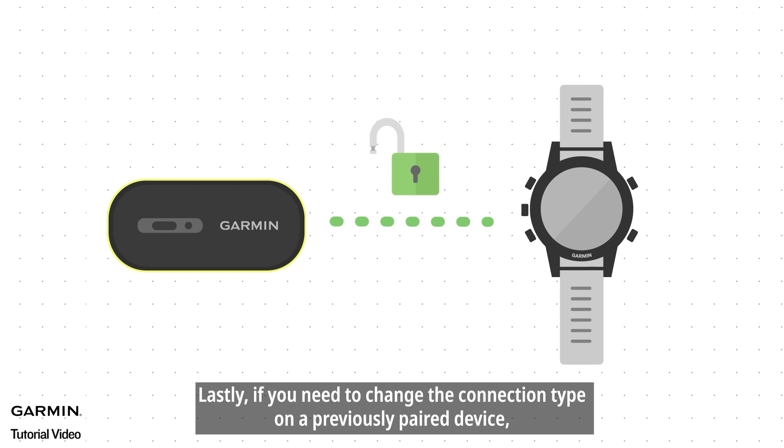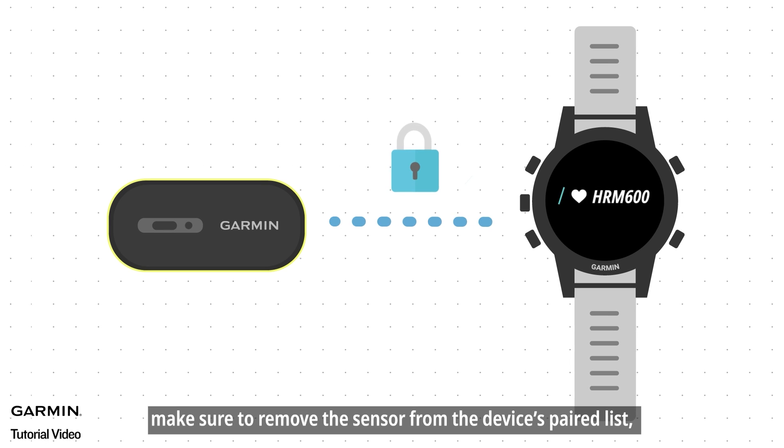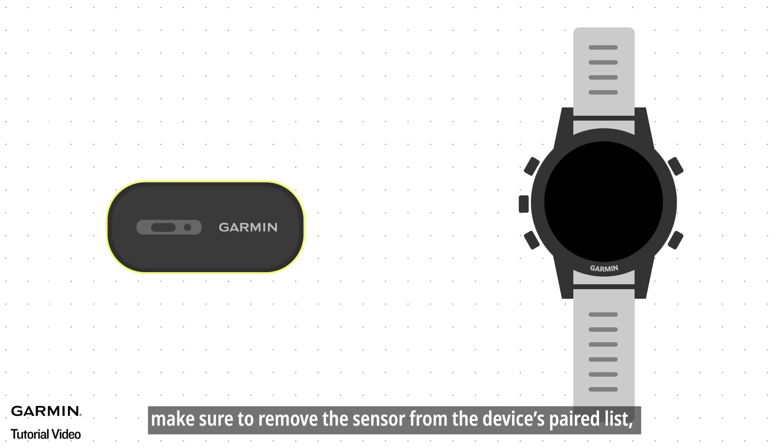Lastly, if you need to change the connection type on a previously paired device, make sure to remove the sensor from the device's paired list, then pair it again.